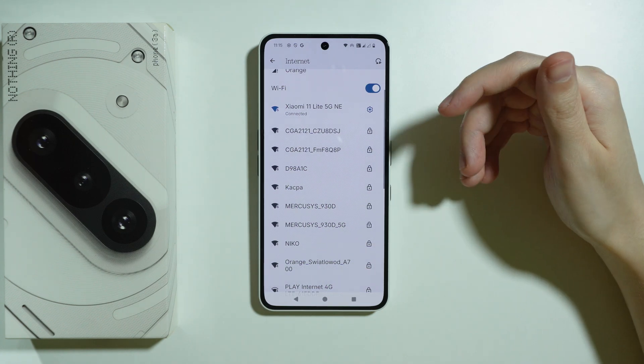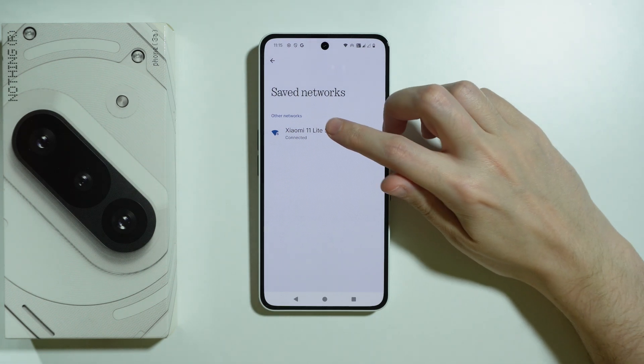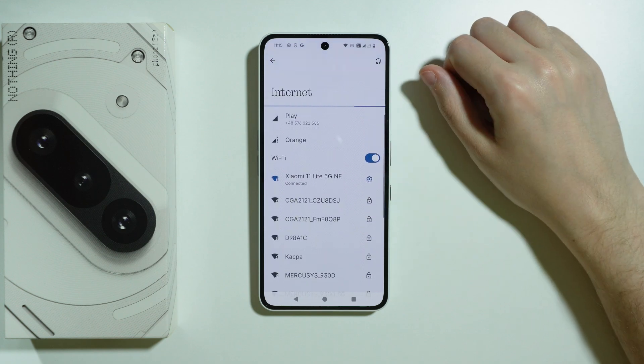If you've been connected to a Wi-Fi network before but can't find it on the list anymore, scroll all the way down and go to Saved Networks. Select the network, forget it from there, and then try to connect to the Wi-Fi again.